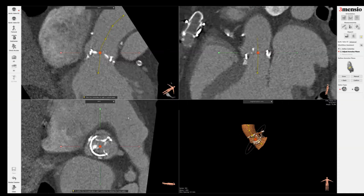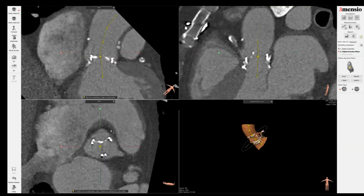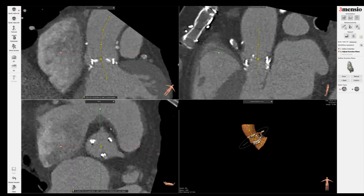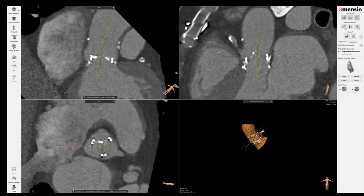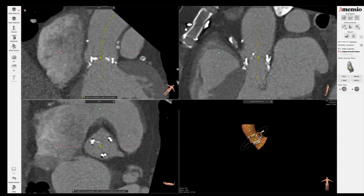Hello, today I'm going to show you a Flowencia workup on valve-in-valve TAVR. Here we have a main screen already, ready to segment the base of the annulus. Based on previous knowledge, this is a Carpentier-Edwards Perimount 2800 or Magna valve.